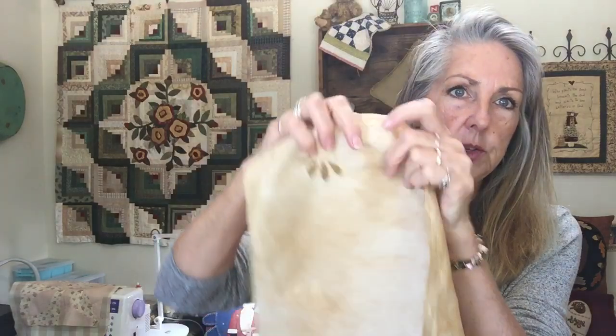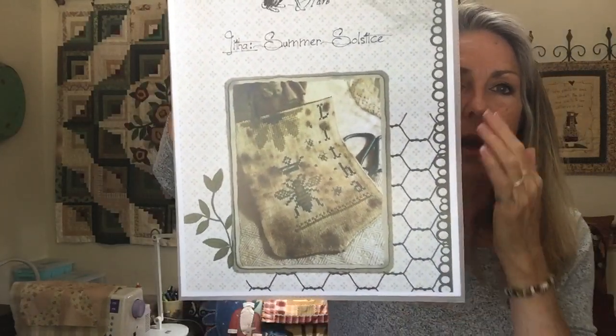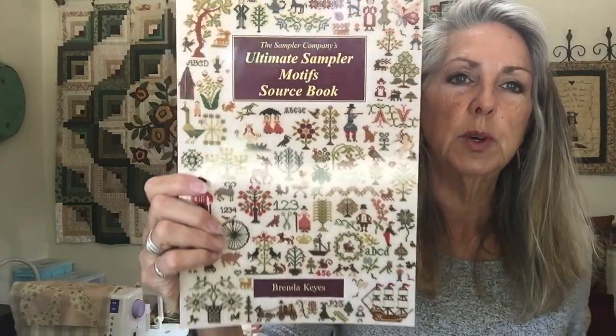Let me show you the first project. I did one on one side and one on the other. This is just my beginning stitching — it's a free pattern from the Primitive Hare. I shared about this already and why I am not going to do the Litha wording, because it's a pagan holiday and as a Christ follower that's not what I'm going to be doing. But I love this design. What I'm going to do is use my book gifted by Myrna — Brenda Keys' Ultimate Sampler Motif Source Book — and choose a border to put on there after I get the main stitching done.